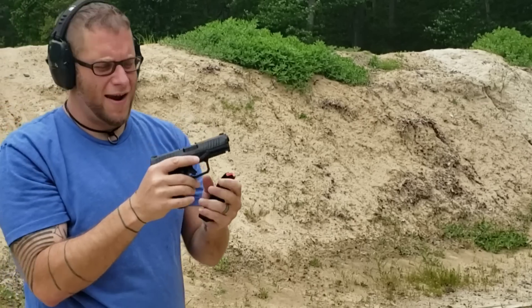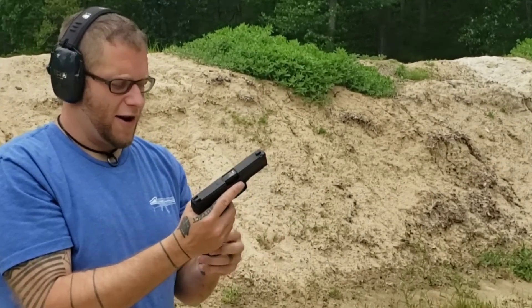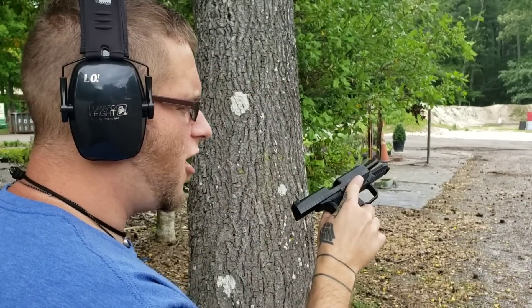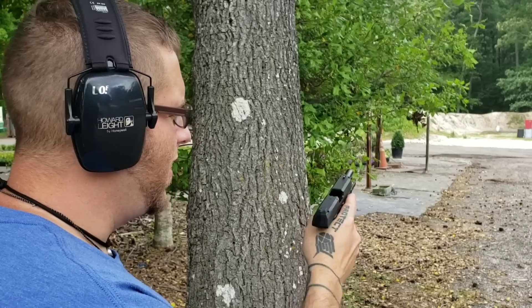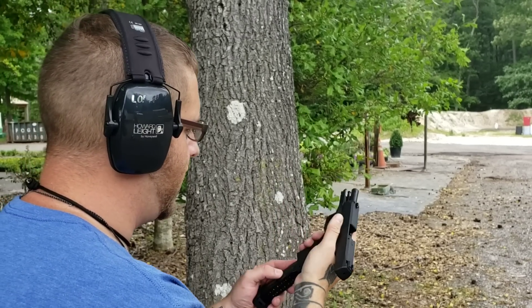Not bad — functioning great. I think we're still getting used to this sight picture. It might shoot a little bit low compared to what I'm used to, but we're going to keep having some fun. Trying some distance shooting with the 9mm pistol here. So far it's been shooting a little bit low and it's been a little bit hard getting used to the sights, but we're having fun with it. Functioning fantastic — no problems. It feels great in the hands.